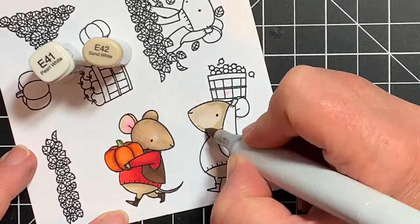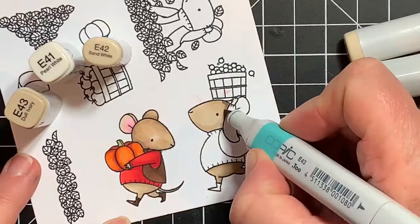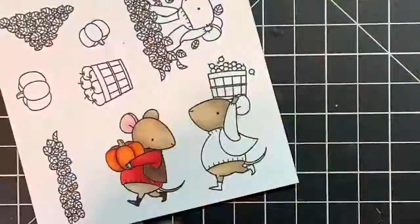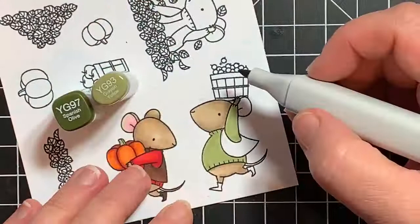You may have noticed I had the mouse with the little blue jacket already colored, which I cut out of the video because I didn't end up using that mouse for this card. I put her on a birthday card, which ended up really cute. She looked like she had a little offering of a sprig with berries and it struck me as it would be cute on a birthday card. So I cut her out and put her on a birthday card, and then I use the other three mice for this card.